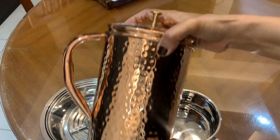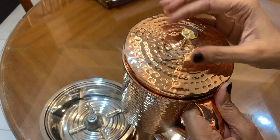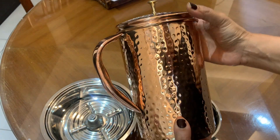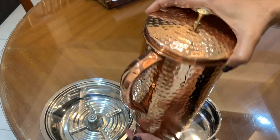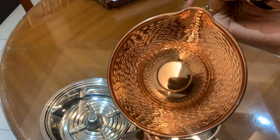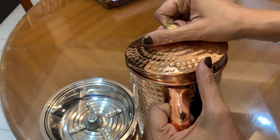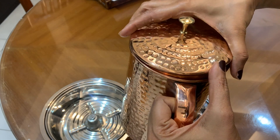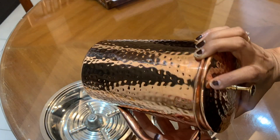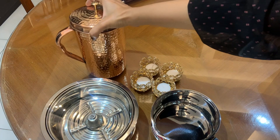So basically this is the copper jug. You can see its finishing is very wonderful. I have researched a lot about this copper jug. You can open it like this — you can see its finishing is very good. With it, a powder has been included for free. I have used it very much, but it is also very heavy. So overall it is very good.